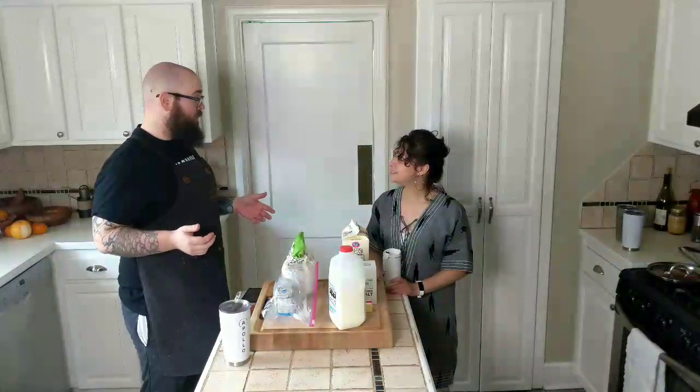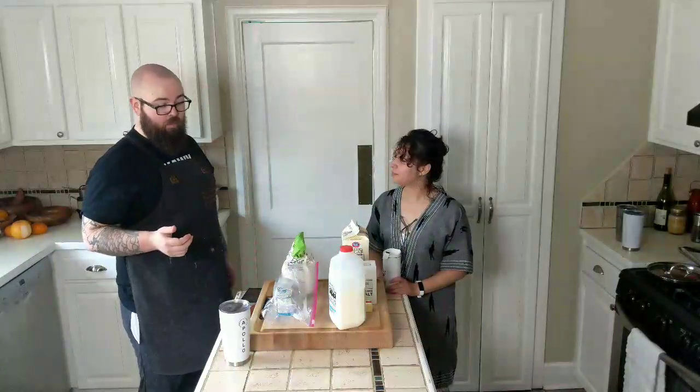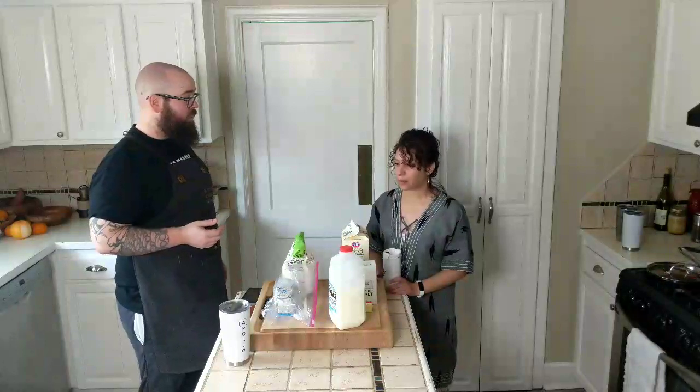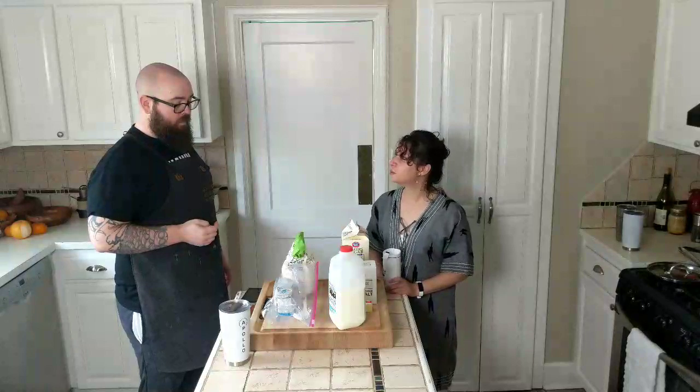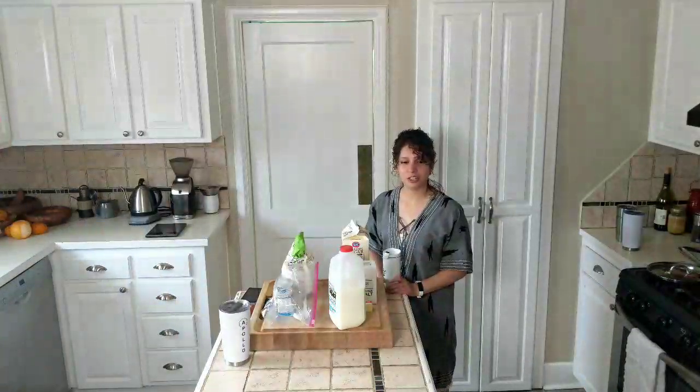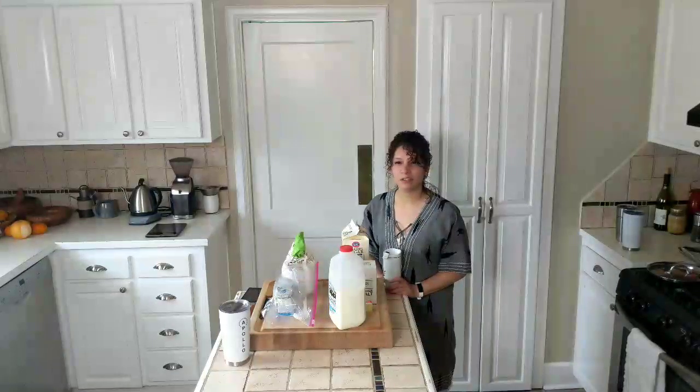I just realized I didn't get the waffle iron out. That's all right, we have time. Don't we need to pre-heat it? Yeah, but we're going to make this first, remember? So if we start it now, we'll be fine. I'm going to get the waffle iron out. And these are not just any waffles.